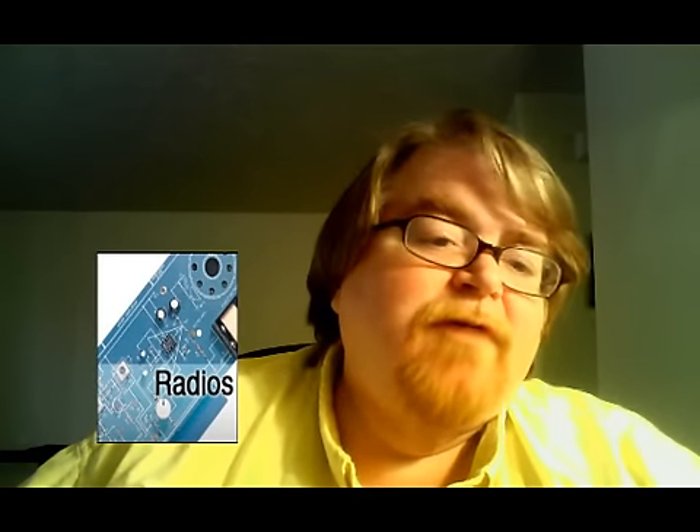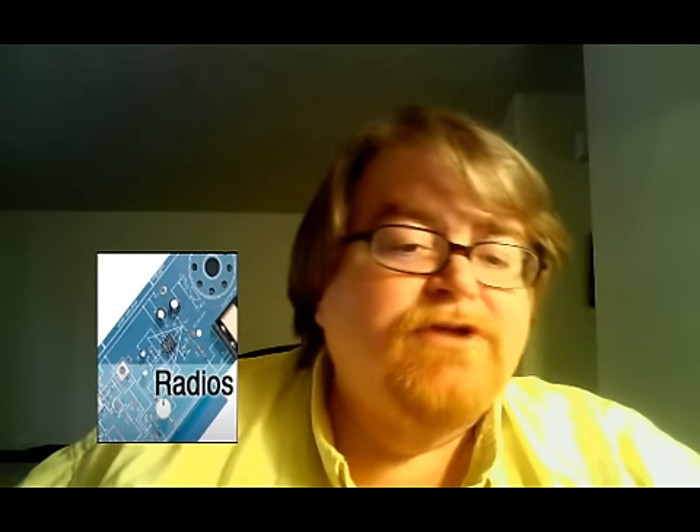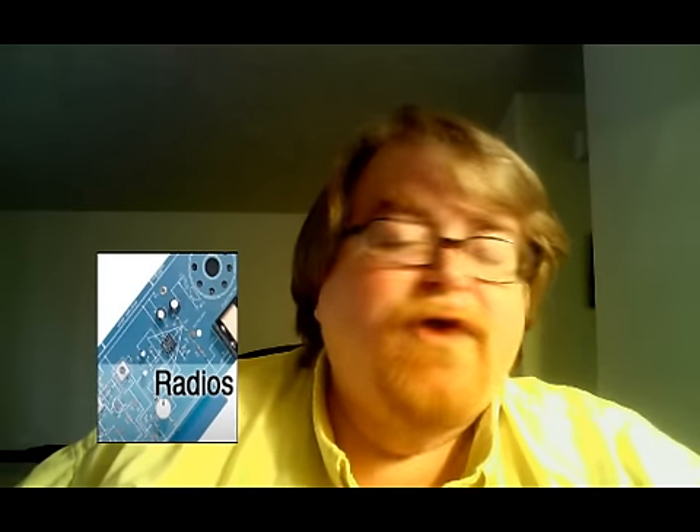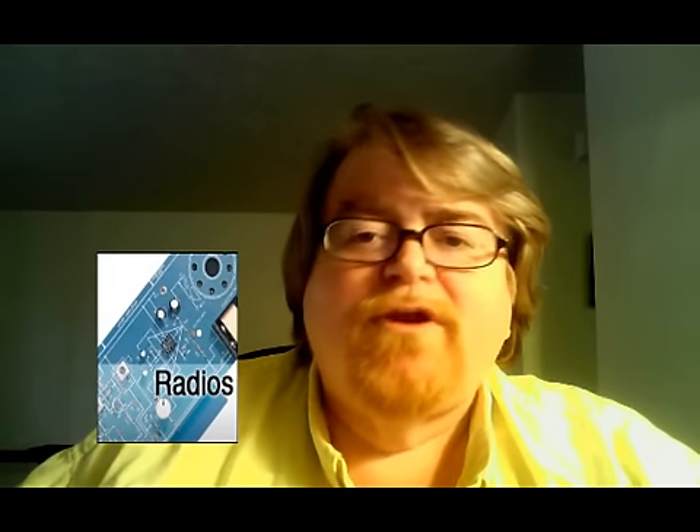The Radios icon takes you to our AM FM trainings in radio communications. It teaches you how to troubleshoot your radios and how the different components of a radio work.